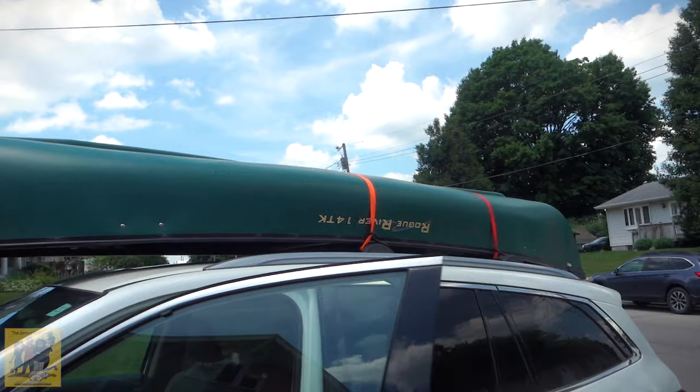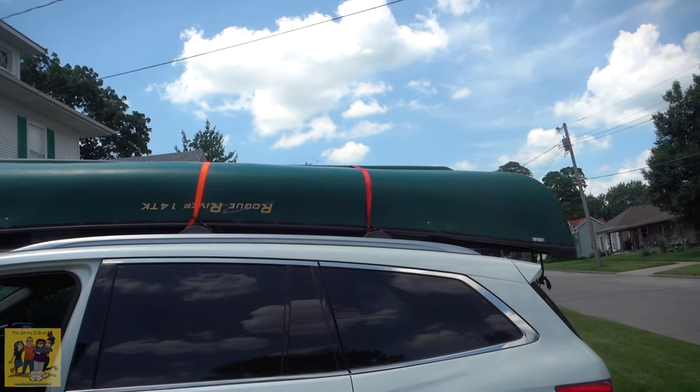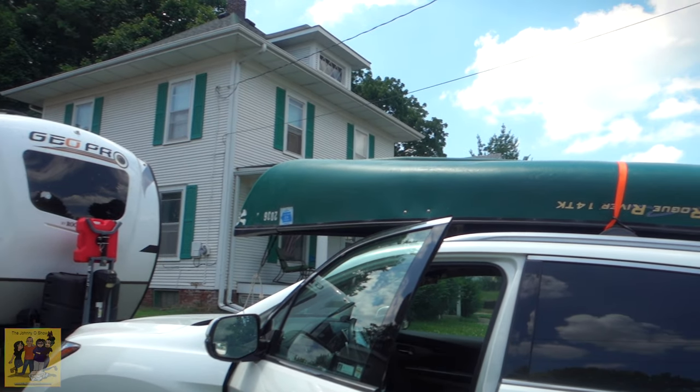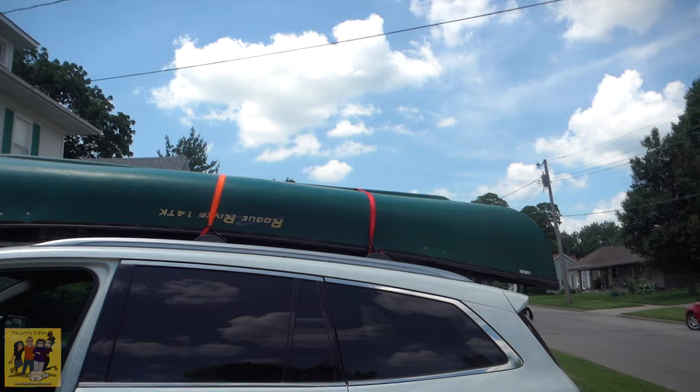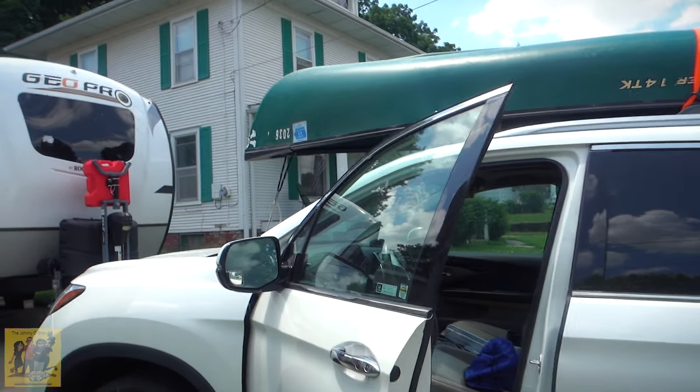We picked this canoe up yesterday for 300 bucks. It's 14 feet long, two person. The other day we went out to the lake and rented a canoe to make sure Robin could maneuver getting in and out okay, and it seemed to work pretty good. So we're going to give it a shot today going down the river. I've got my GoPro, which is old, and I've got this RX100 which does a lot better than the GoPro — at least my GoPro 4. Of course we're going on the water, and this is not waterproof.